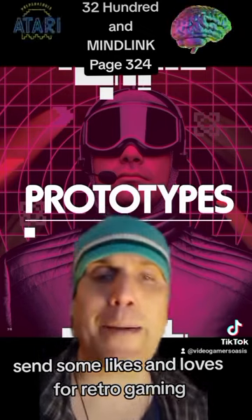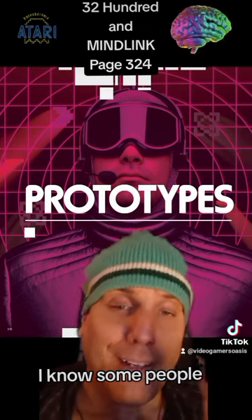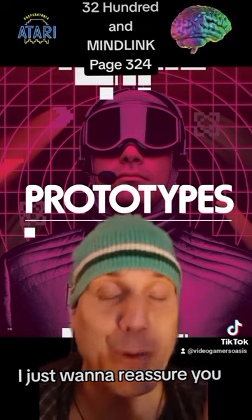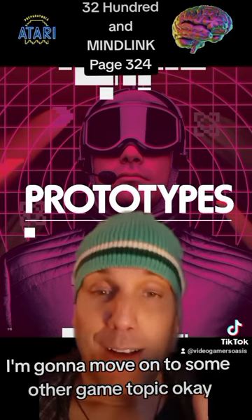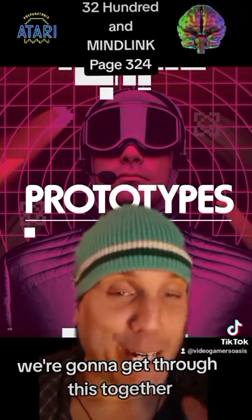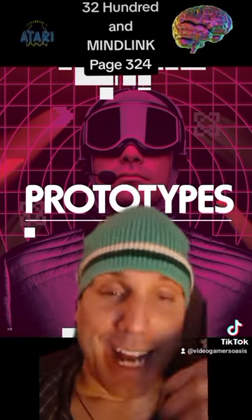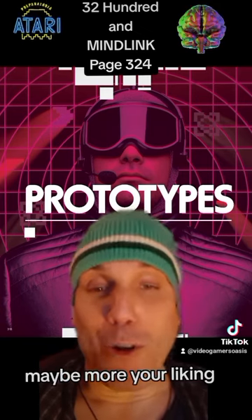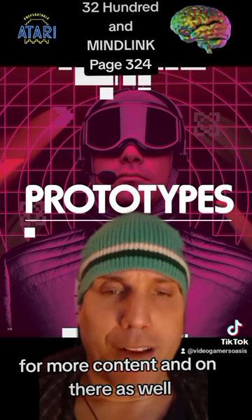Send some likes and loves for retro gaming. I do appreciate your feedback and your likes. I know some people are getting a little bit annoyed with the Atari content. I just want to reassure you, we're nearing the end of this book, and after I read this book I'm going to move on to some other game topic. So just try not to lose your temper — we're going to get through this together. If you don't like to watch this, just watch something else and come back maybe a month later. Subscribe to VideoGamersOasis on YouTube for more content.